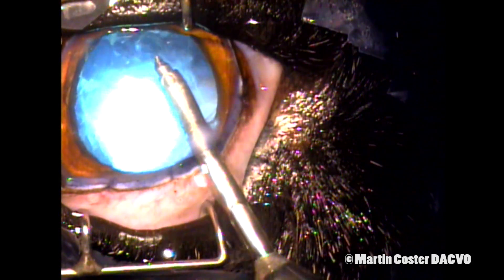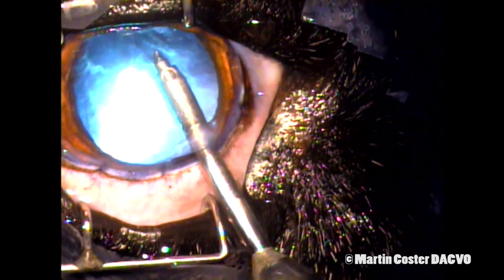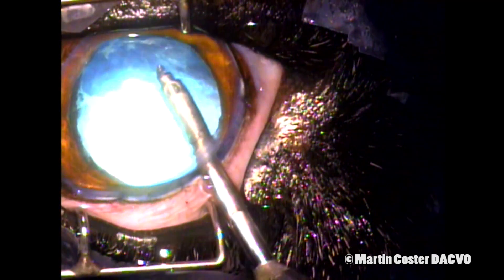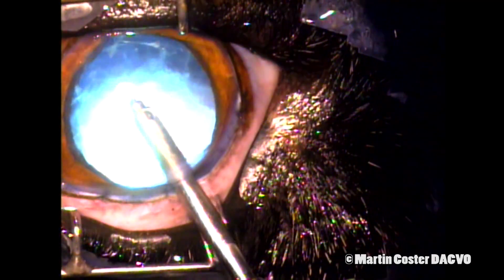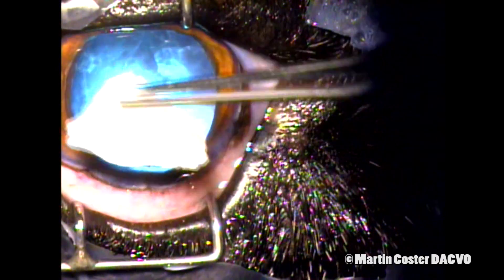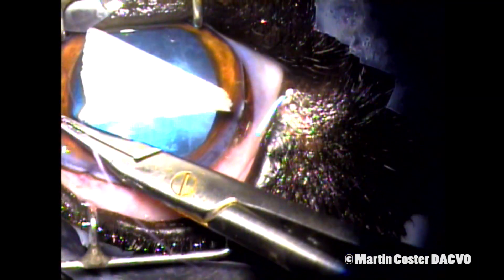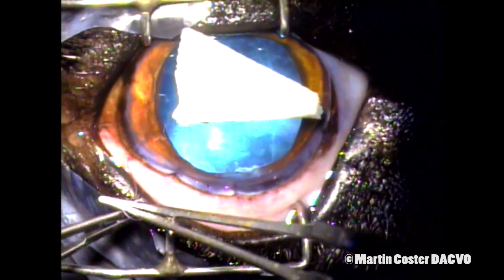We don't like vitreous to come forward into the incision as we're closing it, as this will interfere with pupillary motion. We can get more adhesions this way, and that can lead to further complications such as glaucoma. Here I'm placing a WEX cell — a cellular sponge — on the cornea just to protect the retina from the high-intensity operating microscope light.